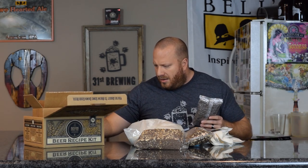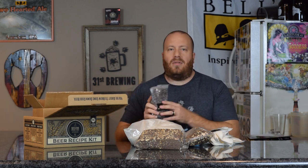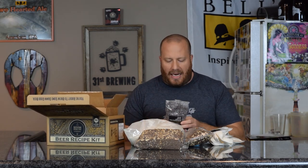The chili pepper blend, the cacao nibs, and the vanilla are in here too — everything that you're going to put into secondary is in this bag.